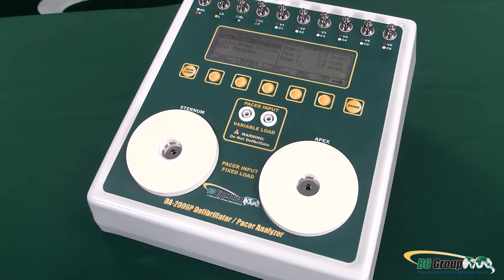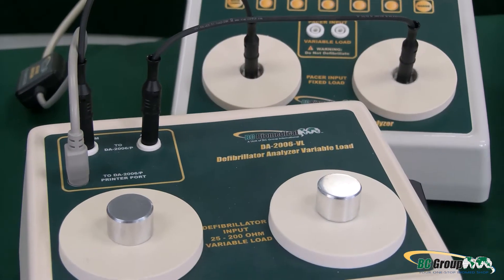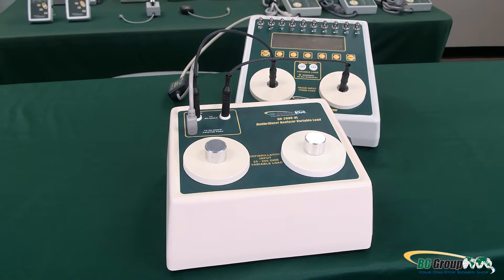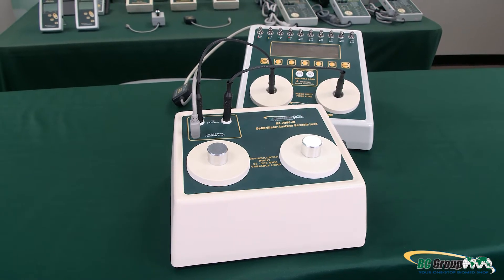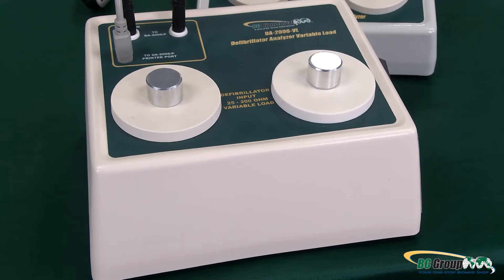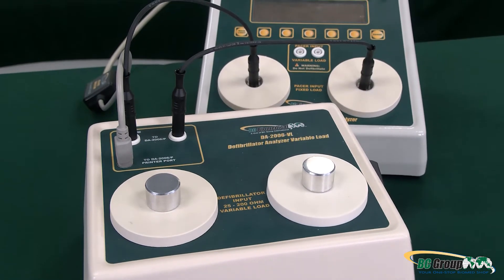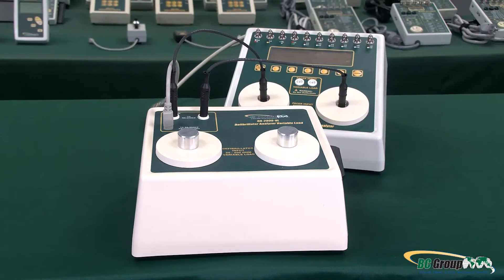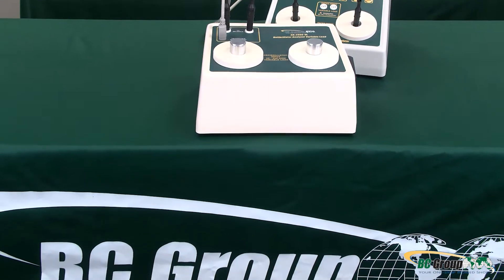The DA-2006 variable load module works easily with the DA-2006 series defibrillator analyzers and provides variable loads from 25 to 200 ohms in 25 ohm steps. When the DA-2006 VL is used with a defibrillator tester, it assures the proper electrical current is delivered to the heart — including all ranges from infant to large adult — per AIME DF-80 and IEC 6060124 standards.